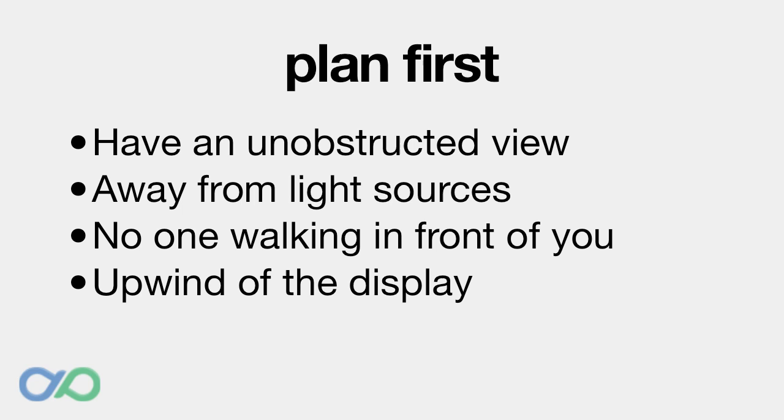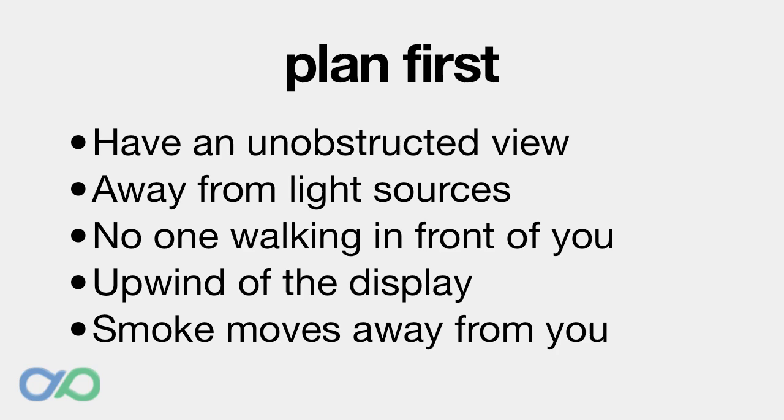Plan in advance. Make sure you have an unobstructed view of the fireworks by arriving well before the show begins. Find a place away from light sources like street lamps or car lights, and where people won't walk in front of you. Finally, make sure you're upwind of the fireworks display. Fireworks create smoke that will obscure the explosions as the smoke moves towards you, while smoke behind the explosions will reflect the light and make a better shot.